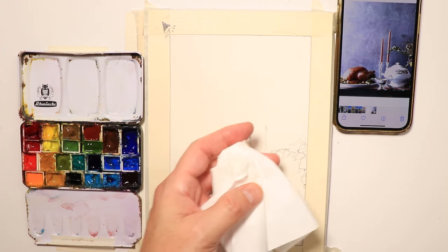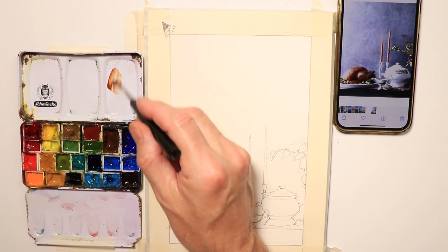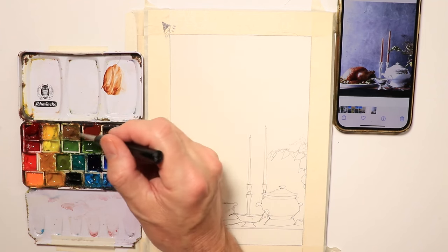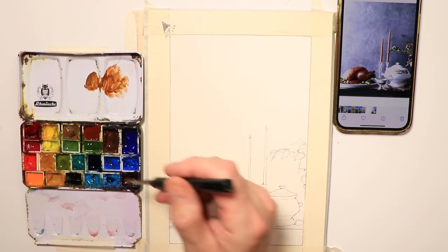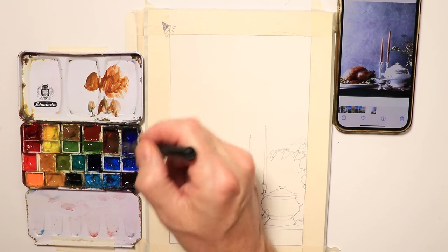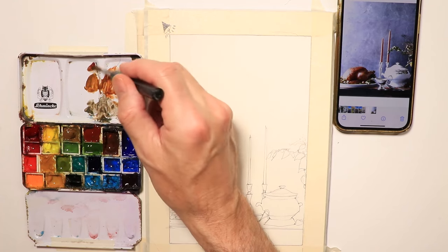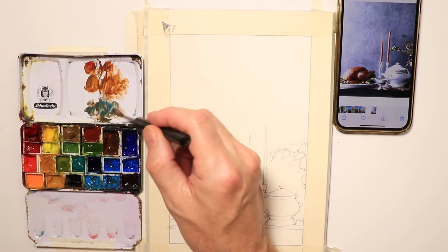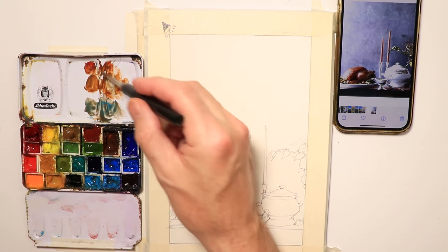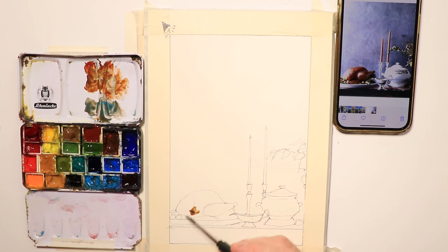A really important part of watercolor is controlling water in your brush. If you're rinsing off your brush, before you go into the paints or onto the paper, you need to touch down on a sponge, paper towel, or tissue first. I rinse the brush, check off a little water, then come over to the colors and pick up some color for the turkey — some burnt umber, raw umber, a little cerulean blue, maybe some burnt sienna.